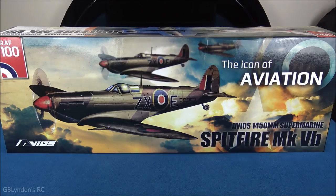Hey guys, look what I got — the Avio Supermarine Spitfire MkVb! It comes with lights, a suspension system on the landing gear, a huge prop, 6S power, and lots of cool stuff. In this video we're going to unbox it, take a look at the parts and pieces, do a build overview, and then wrap up with review notes.